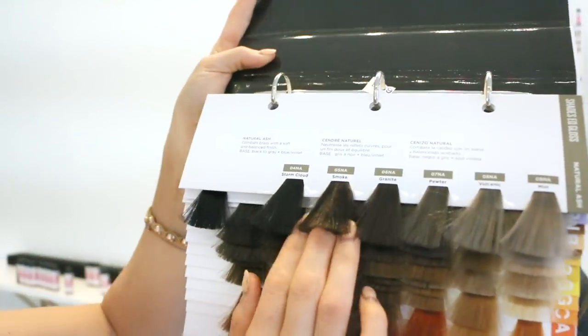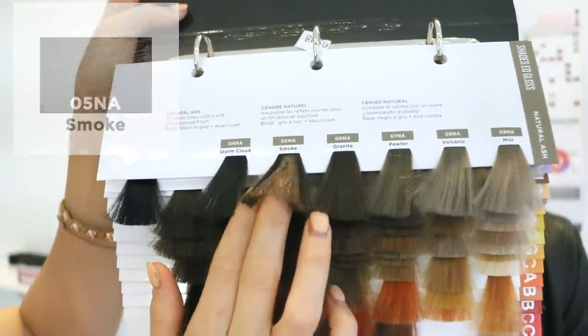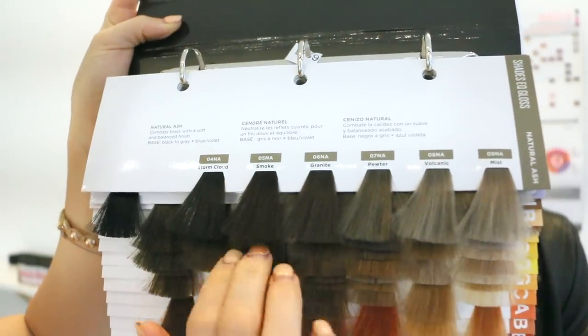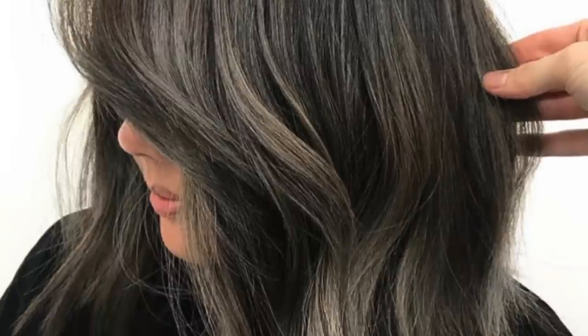I used Smoke — that's 5NA — the other day and absolutely loved it. It has kind of a violet-y tone to it more than the others, and it just made the most beautiful ashy, smoky brunette — almost like titanium silvery. So if a client is looking for that smoky cool brunette, try the 5NA. If you're battling that orange at the level 5, you guys will love the 5N and 5NA.